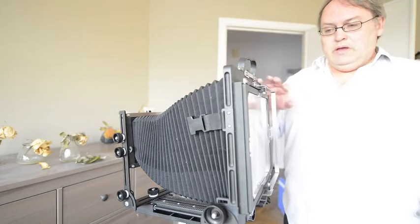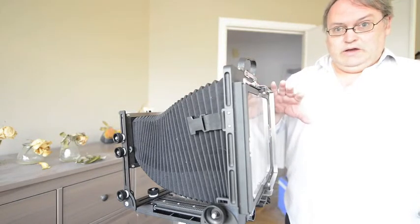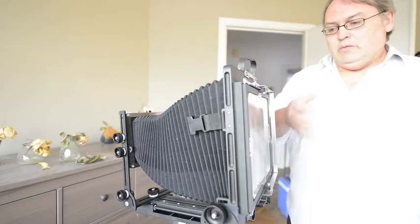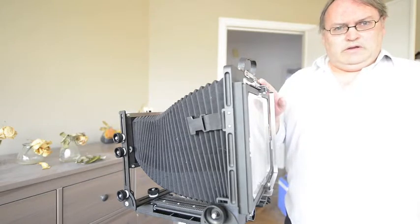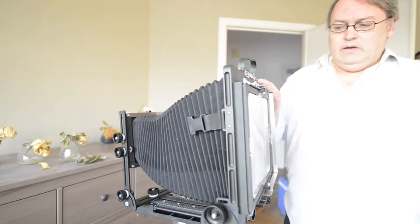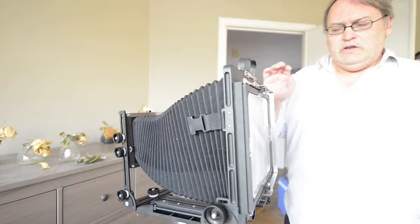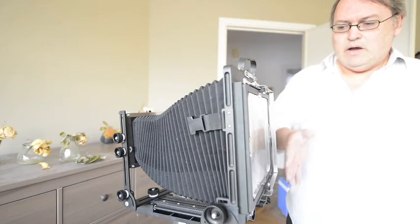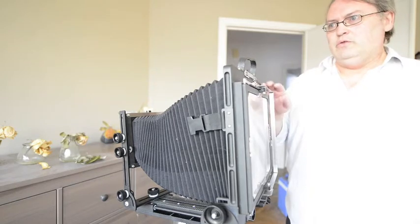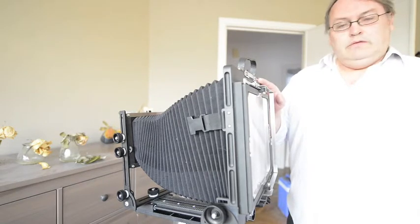Anyway, I hope the images work out. I hope you do get to see what's on the ground glass. I have to say, if you haven't got a 10x8 camera yet and you're thinking about getting one, one of the real joys is seeing those images on the ground glass — on this 10x8 glass — and how the light shines through. Let me know if you do get one. Thanks for watching. Bye now.